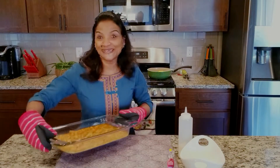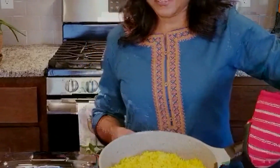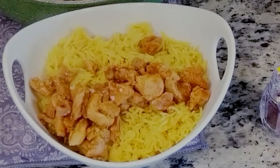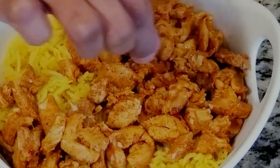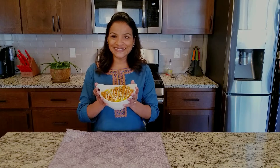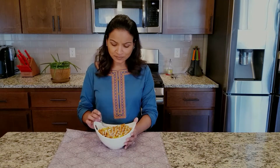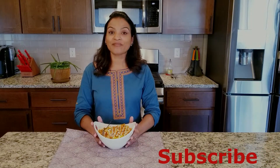Our chicken shawarma is ready. The rice is ready too. And if you have saffron, add a little bit of saffron on top. It's ready — let's taste it. This is my favorite part. It is delicious!